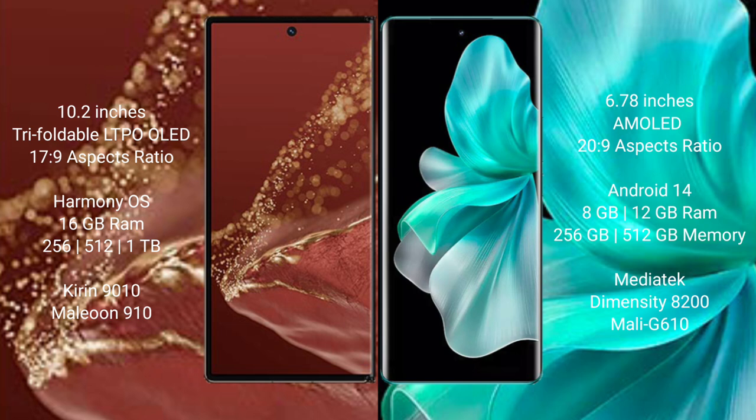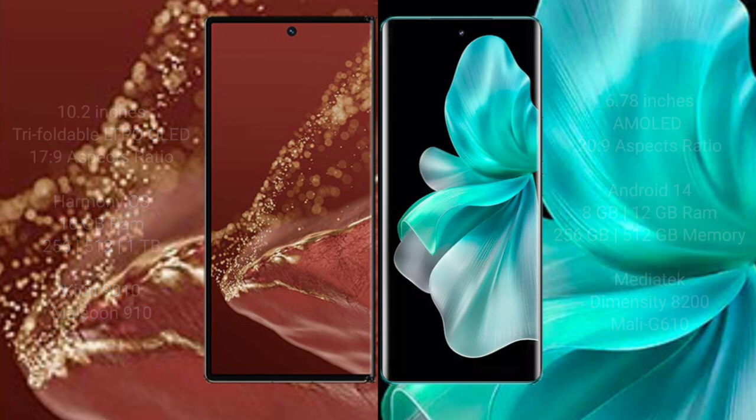The Huawei Mate XT Ultimate comes with 16GB RAM and 256GB, 512GB, or 1TB internal storage, powered by the Kirin 9010 processor and GPU 910. The vivo V30 Pro comes with 8GB or 12GB RAM and 256GB or 512GB internal storage, powered by the MediaTek Dimensity 8200 processor with Mali G610 GPU.